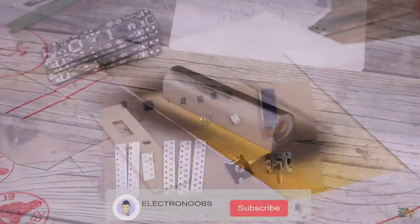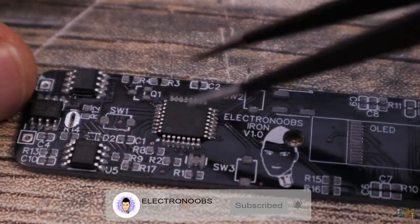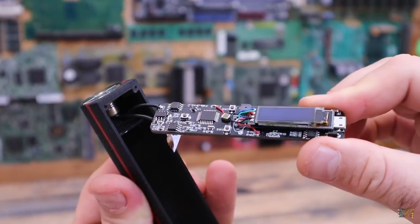So let's see what we need to make this, the problems that I had during this project, how to solder the components and assemble it, and give it some tests. So guys, let's get started.